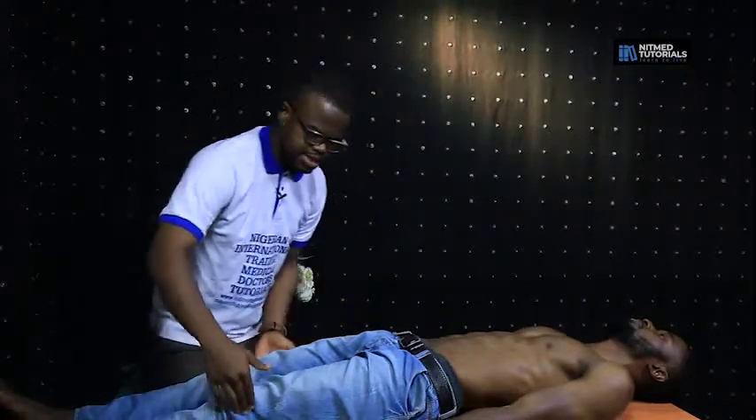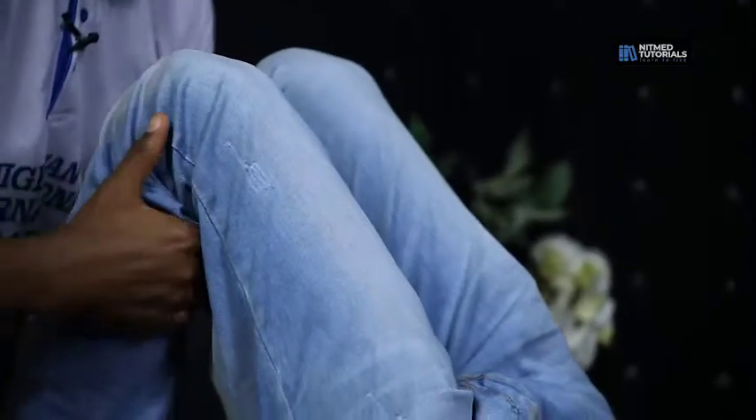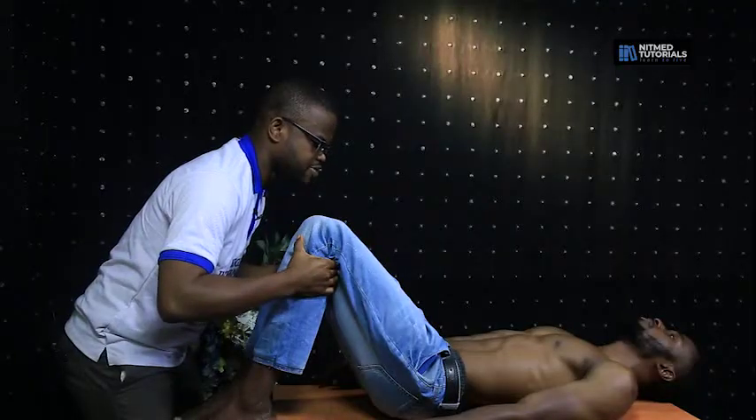you quickly ask the patient to flex the lower limbs at the knee, and you place your hand just inside the popliteal fossa and you palpate for the popliteal pulse.